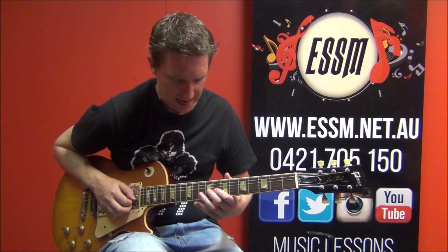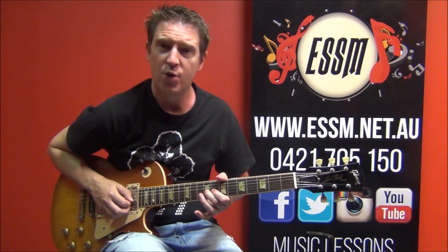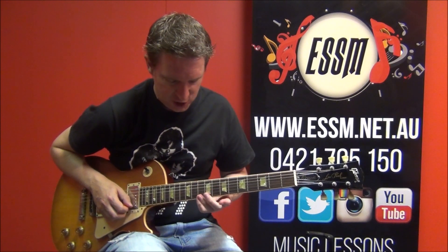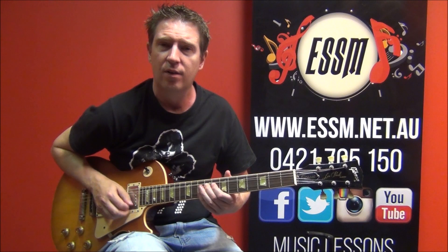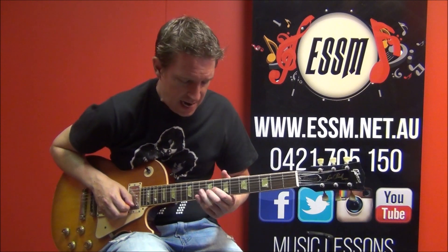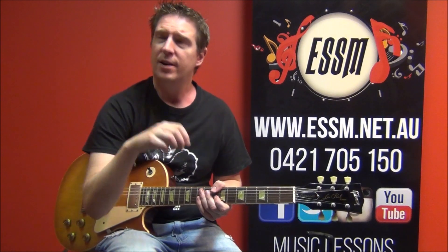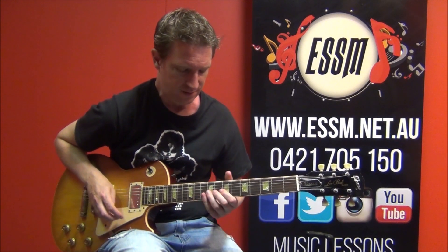A bend coming up here — 9th fret of your 3rd string. And then catching a 10th fret of 1st string after that, using my pinky. If you haven't done these string bends before, just click the tabs appearing above or in the video description below for my lesson on how to do string bends properly — a very important part of Ace Frehley's lead playing technique.